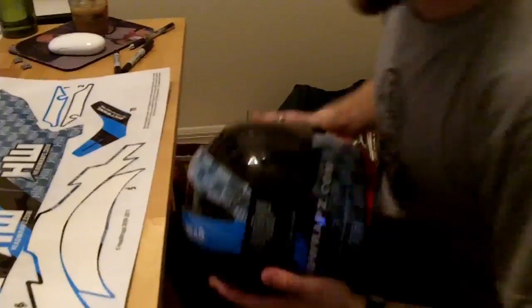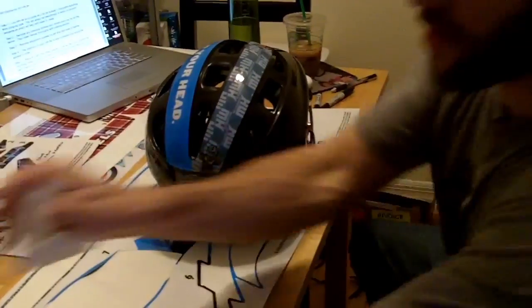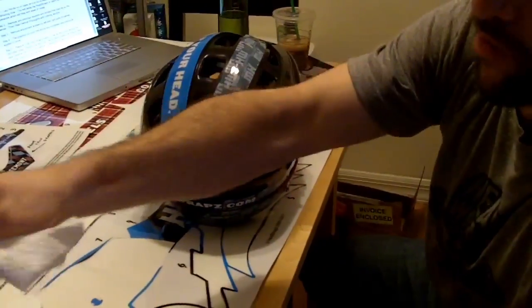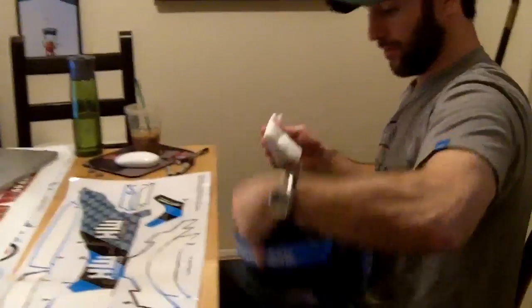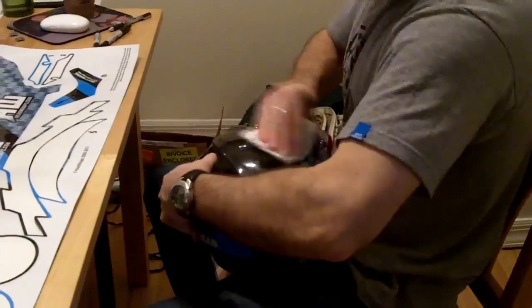Now we're going to do the same thing on the other side. Again, it'll help to take some rubbing alcohol and we're going to clean off this side of the helmet since we've been holding it a bit. Can't hurt to keep it clean. Again, we're going to start over the snap.